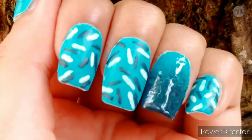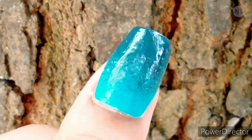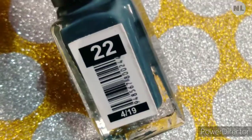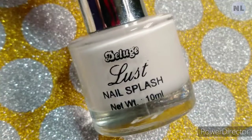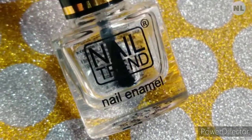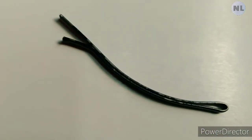Hey everyone, welcome to Nail Lifestyle! I will give you another no-tool nail art tutorial. For this nail art, you need a blue nail polish, Prussian blue nail polish, white nail polish, matte top coat, glossy top coat, a sponge, and a bobby pin.